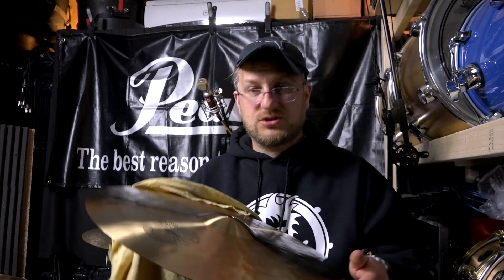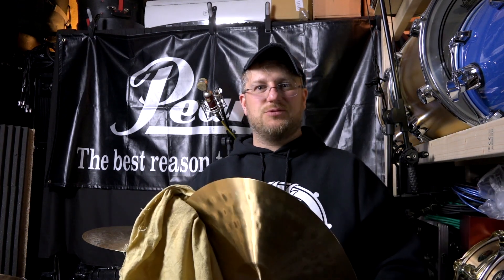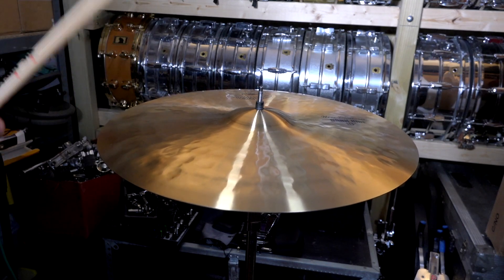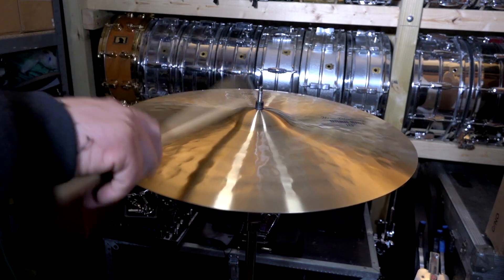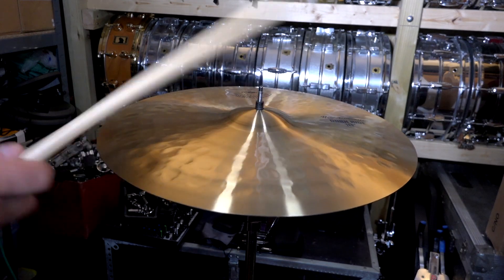Sometimes 18-inch ride cymbals tend to be a little hit and miss, but this one has got a really nice sound to it. I'm going to keep this basically as is — I'm never going to gig it, and it's going to stay in my flight case. But anyway, this is what it sounds like — enjoy, and thanks for watching.